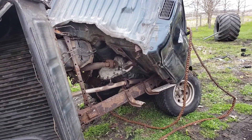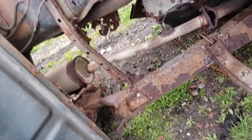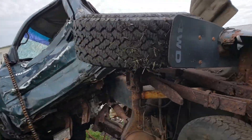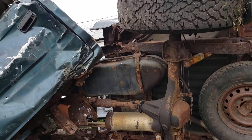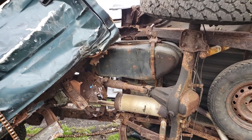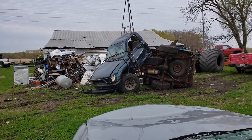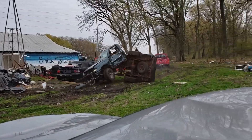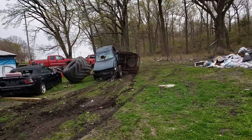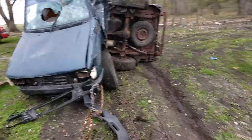Oh my god, it didn't come in half completely, so we have to give it one more time. She's cocked, she'll go this way. What do we got left — drive shaft, exhaust. Wait a minute, go from the front end. It didn't rip her. Well, that was disappointing — that stuff's pretty well attached.